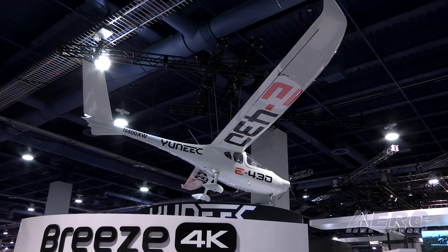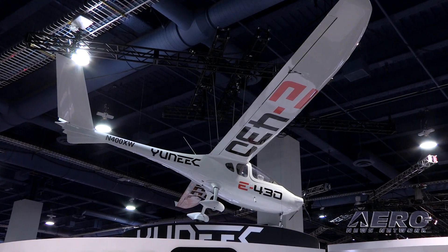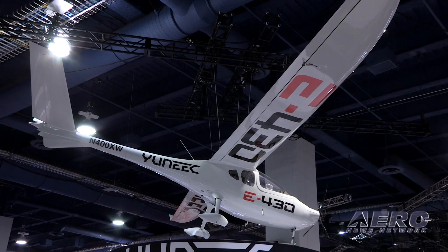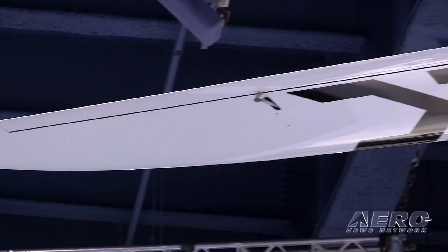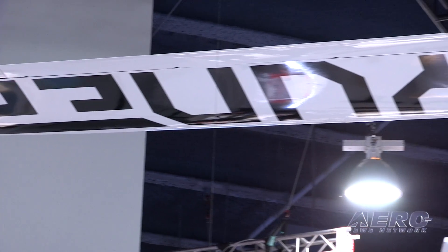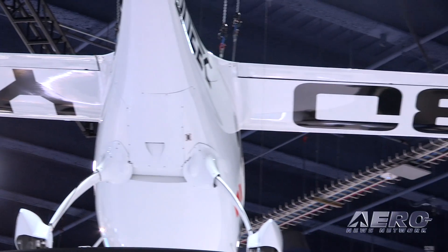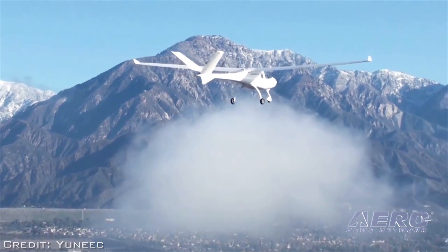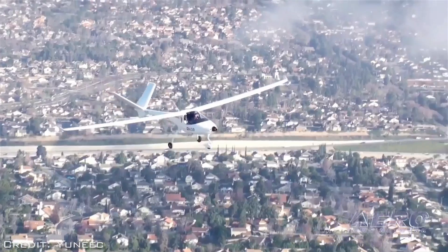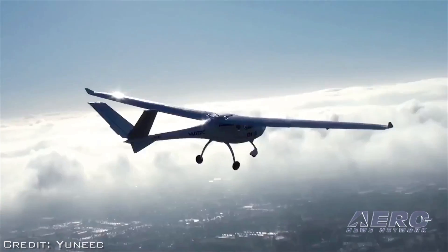Top flight speed is right around 90 miles per hour. Cruise is right around 60 miles per hour for efficiency. Flight time, we were looking at about two and a half hours, but there have been improvements in the LiPo battery technology being employed on this plane. With the next generation, we're probably in the three-hour range, which brings down operational costs and makes it much more economical for training outfits to utilize this craft. It is a two-passenger plane, so once we get FAA certification, we'll be able to have a co-pilot in the aircraft as well.